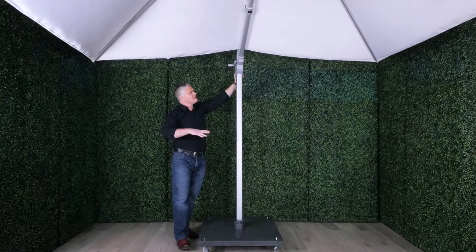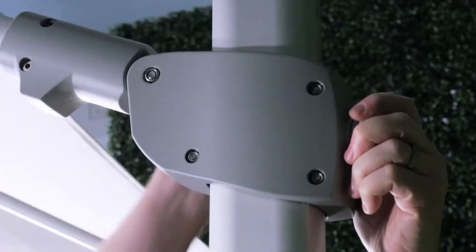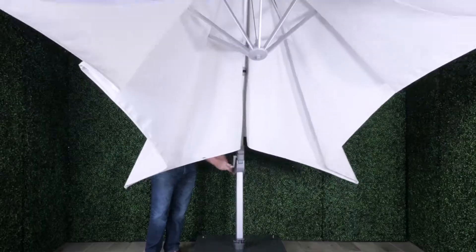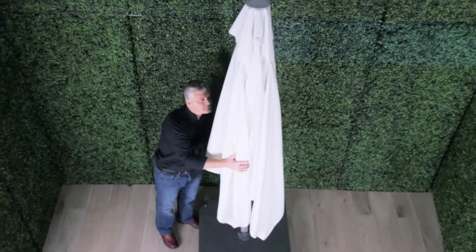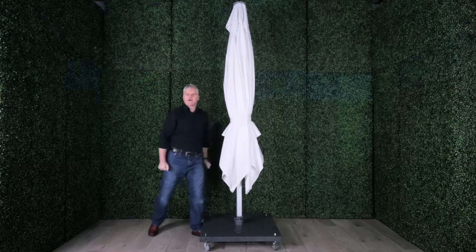As you are closing, we will bring the main boom down as we continue to close the umbrella. We will then take the Velcro strap, fold it around the umbrella, and tie that off.